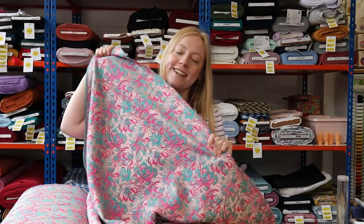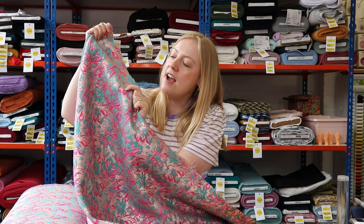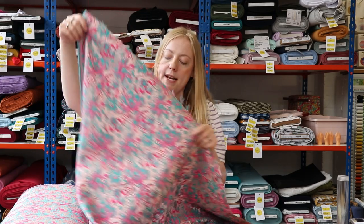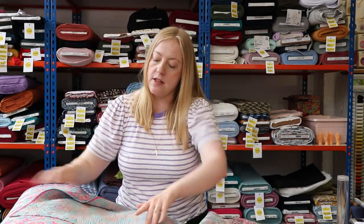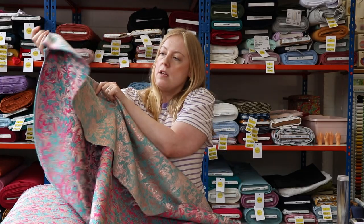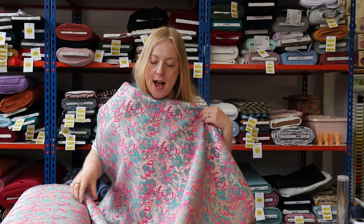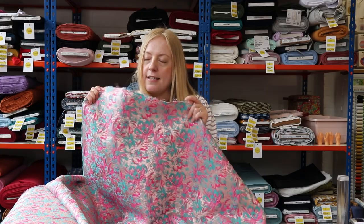Look how amazing this next fabric is! This is a Jacquard — really, really beautiful. It's got this metallic rose-pink colored background which really shines when it catches the light, and then it's covered in this very bright pink and bright green floral design. It is so fun, so retro, but so chic as well. On the reverse you can see more of that metallic rose pink with just the green bits giving the outline of the flower pattern. You could use both sides, but my favorite is this side with all the pink — it just looks incredible.